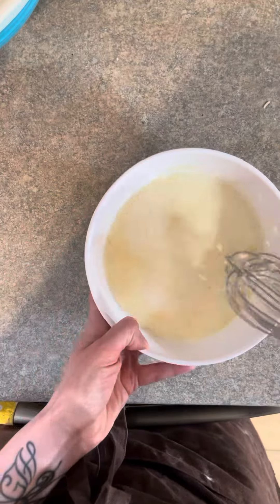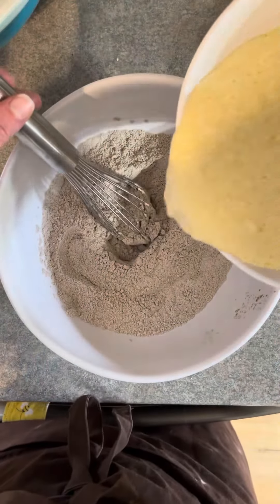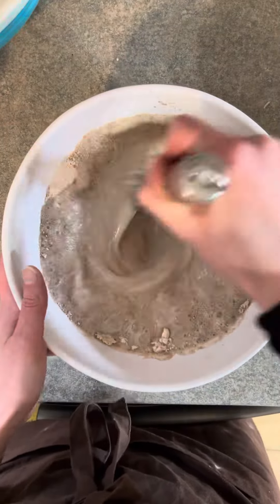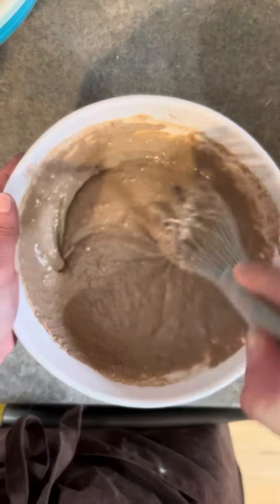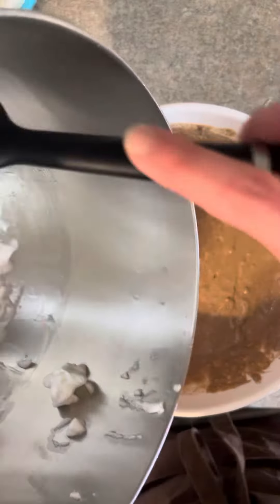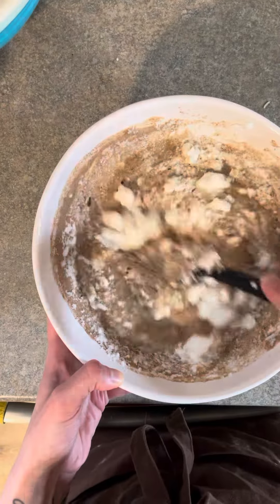Now grab your dry mixture and we're going to add in the egg yolk-milk mixture and whisk that all in. We're going to whisk that until it's fully combined and there's no more dry spots, and then we're going to grab our fluffy egg whites from earlier and just fold those in with a spatula until it's just combined.